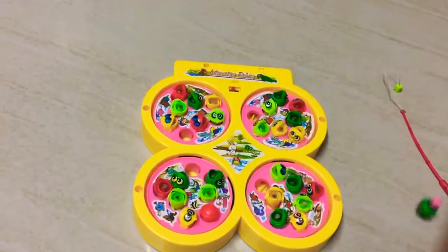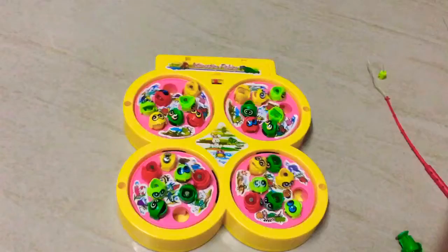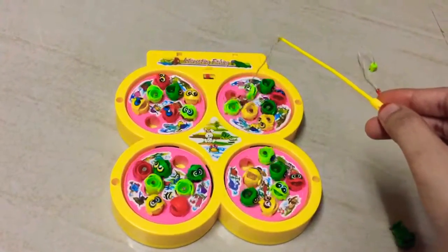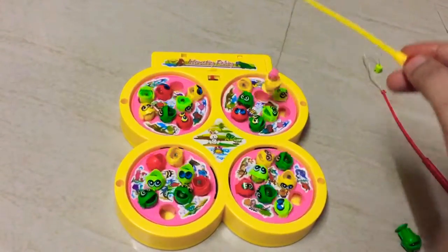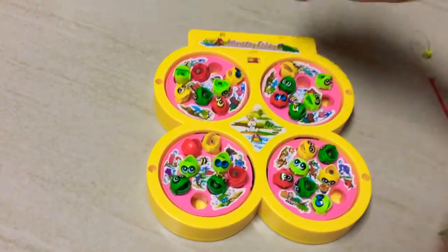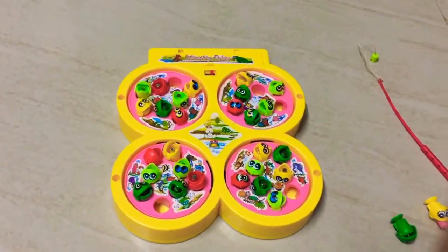Oh, I picked green! Okay, let me concentrate on yellow color. I got one! So that's all about it, guys. This product is available on Amazon.com and Flipkart — you can check it out there.